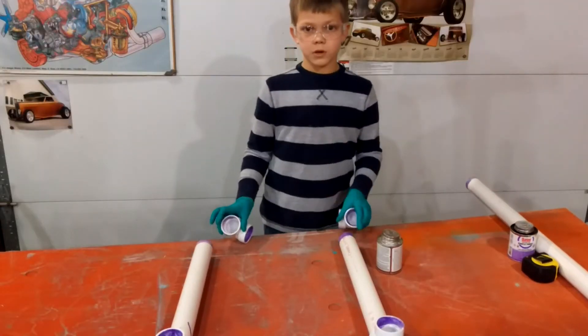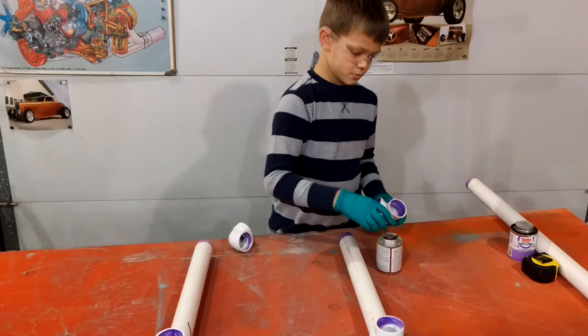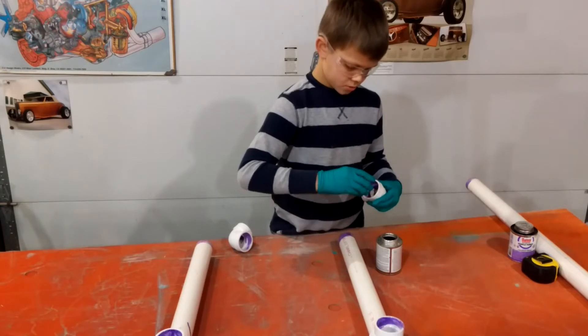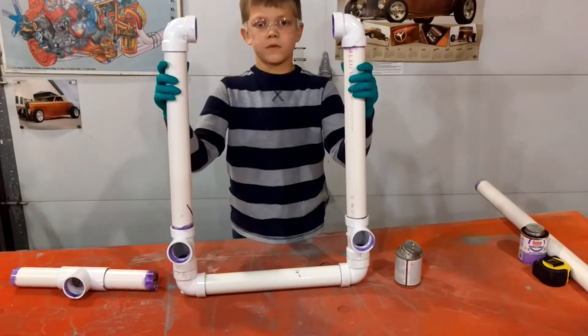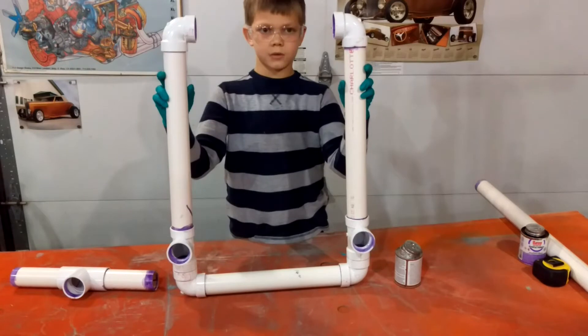Next, you will be attaching the last two elbows. Once you are done putting on the elbows, it should look something like this.